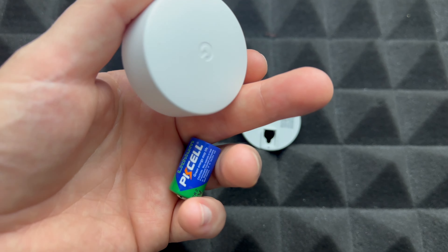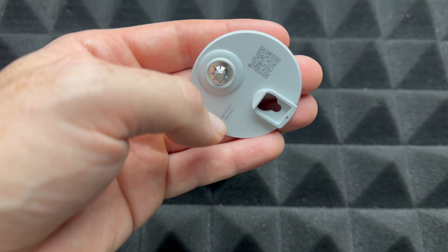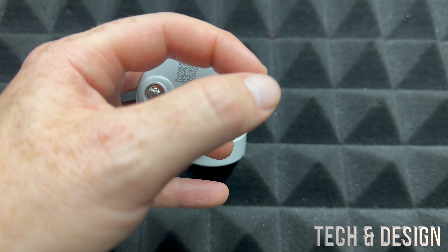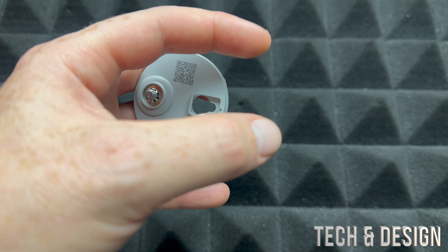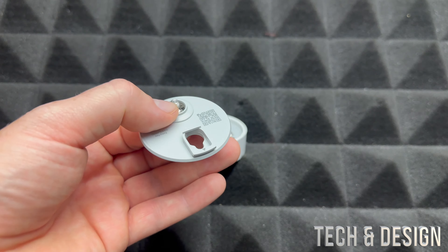It's gonna be the exact same setup that you did before. The only difference is now you're gonna have the QR code right here. When it was brand new, you might notice the QR code was on a little piece of plastic where you could scan it. We're gonna go into our app and add it back on again, and then it's gonna be working.